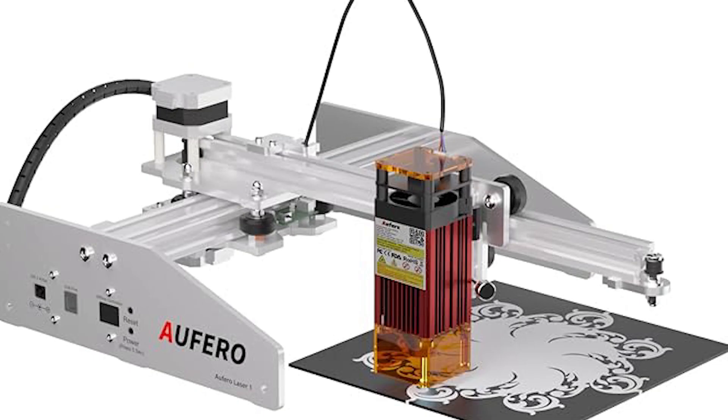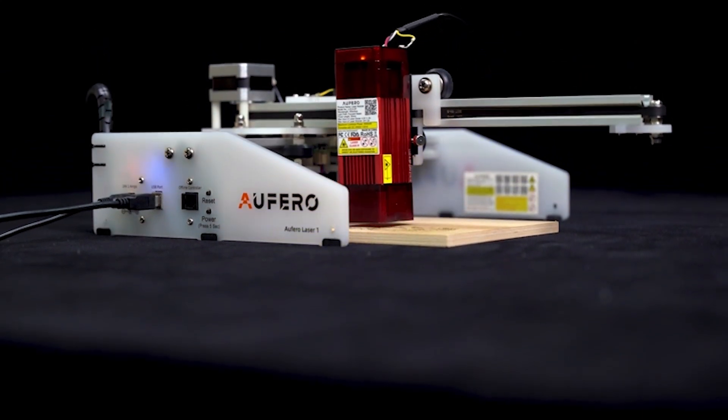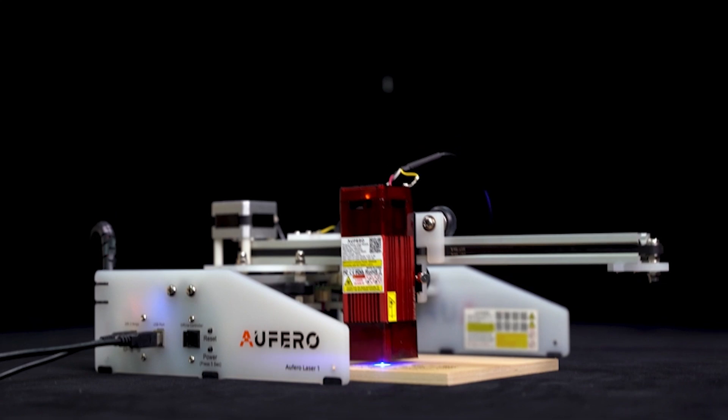Safety is paramount with the Offero Laser One, which includes active position protection, exposure duration detection and limitation, a laser beam safety guard, and a current safety control system. These features collectively ensure that you can focus on your project without any worries about safety. As a beginner-friendly machine, it comes almost fully assembled — just insert the laser head into its bracket and connect two wires.